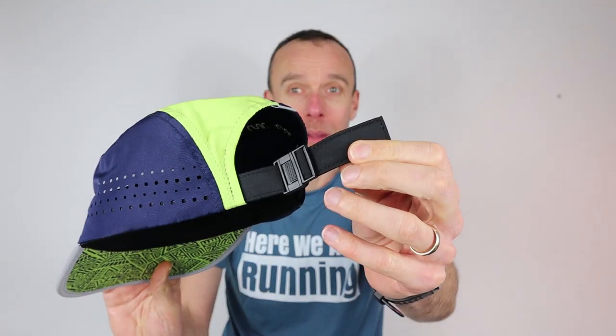Secondly, you can adjust it using this little strap here at the back, so one size is going to fit, adjusting to the size of your head.